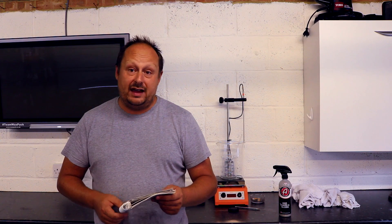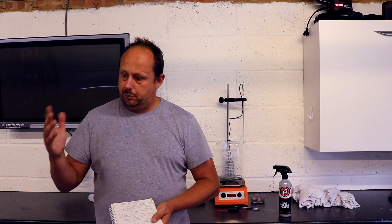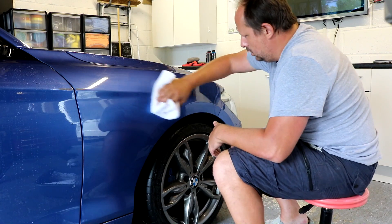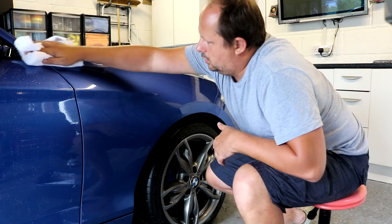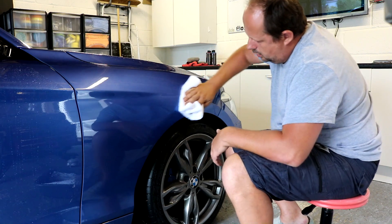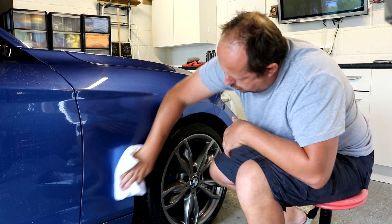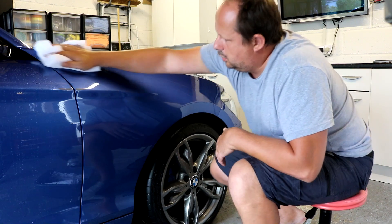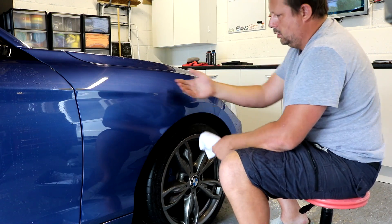The residue the product leaves behind doesn't cure hard. You put it on and buff it straight off — it's very soft and easy to buff, doesn't drag or smear. You can see the shine come back straight away. It's quite easy, straightforward, and not too tiring to apply.